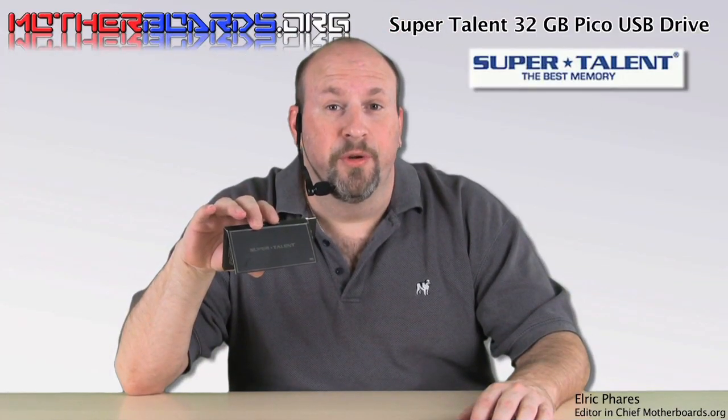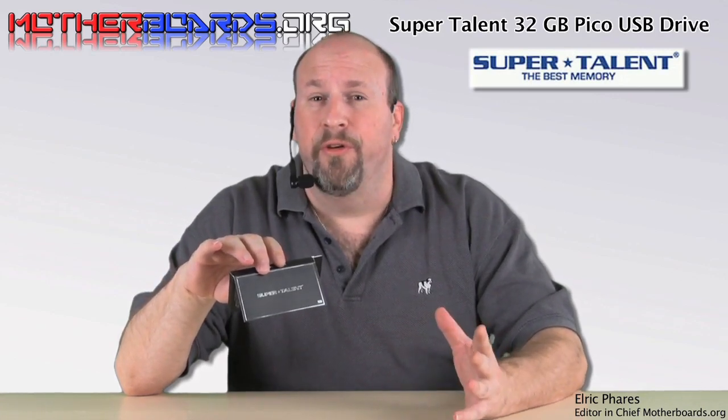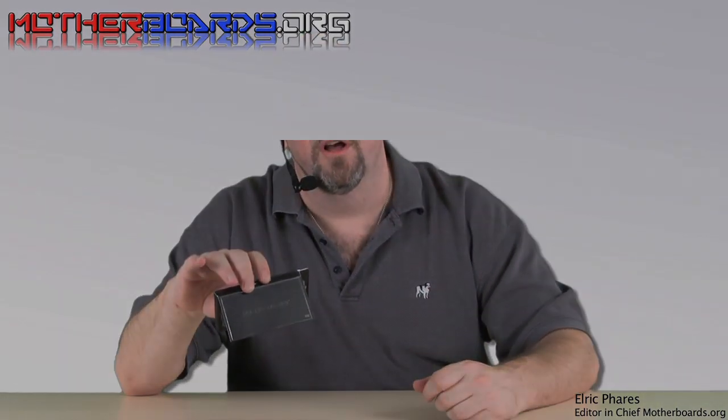The new SuperTalent 32GB Pico drive is very cool for those wanting something very small and compact to travel around with wherever you go. This drive offers rugged, safe, reliable storage and is also very big for drives this size. I think it's a very nice drive, and for those wanting this kind of product, this is a good one. Thanks for watching.